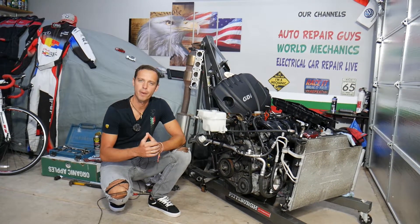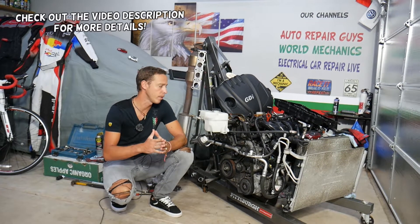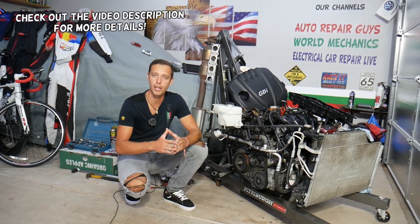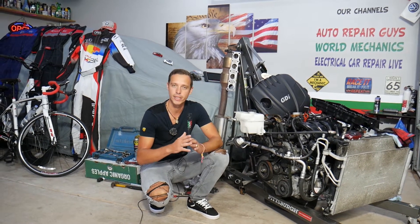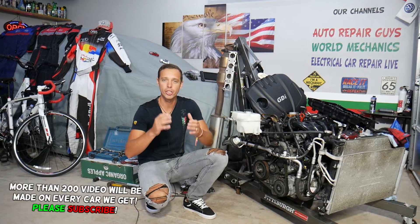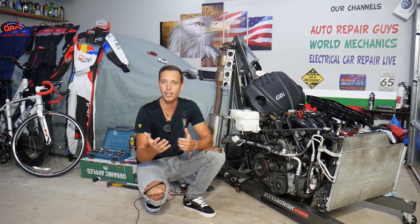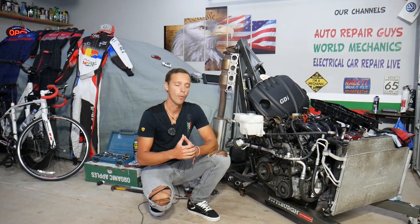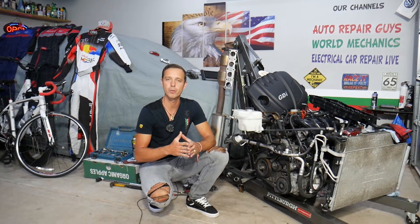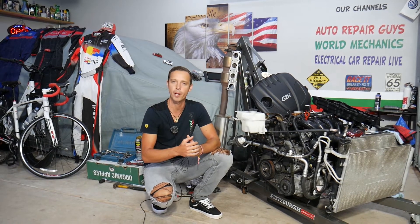Hey guys, welcome back to Electrical Car Repair Life — thank you for watching and subscribing to the channel. Today's video will be super helpful for anyone with a Hyundai Tucson with a gasoline engine. It doesn't matter what generation or engine you have, as long as it's a gasoline engine. If you have engine oil in the spark plug wells, we'll explain what can cause that and how to fix it, because it can cause misfires that can actually lead to your engine dying and put you in a really dangerous situation.